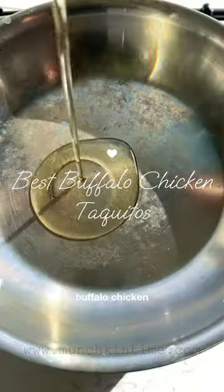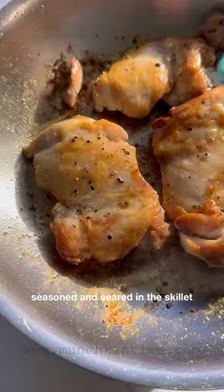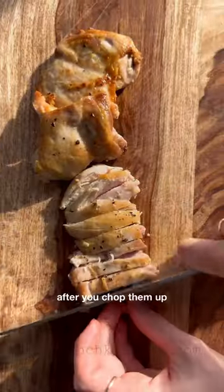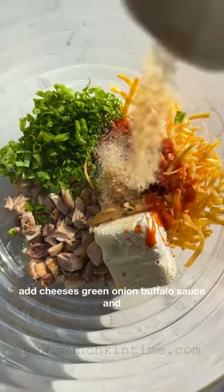Let's make the best buffalo chicken taquitos. They're made out of chicken thighs, seasoned and seared in a skillet. After you chop them up, add cheeses, green onion, buffalo sauce, and spices.